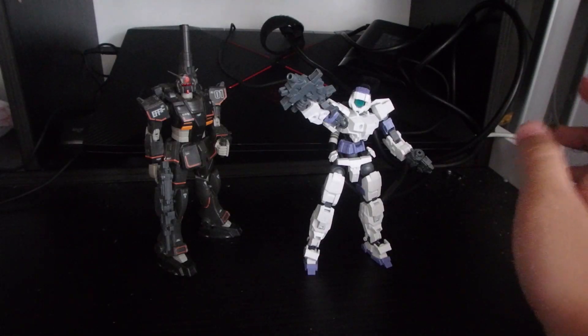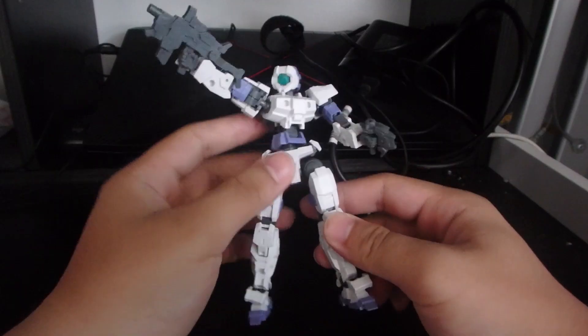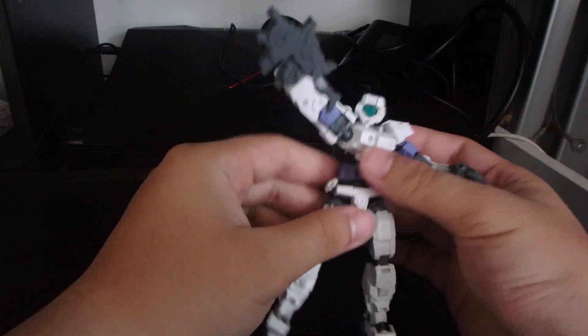I definitely think this guy is a fun kit to build. It's a simple build — easily one of the most beginner-friendly kits you could get. It has a certain vibe that can trick you into thinking it's from a Gundam universe, and at its size with the mechanics and surface detailing, it fits easily into your Gundam collection.